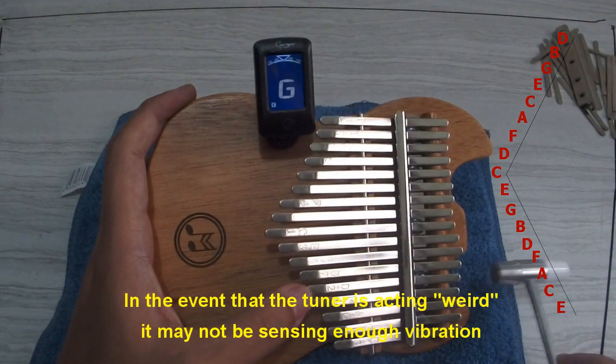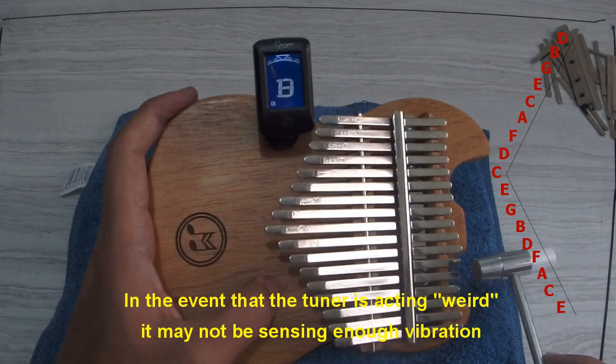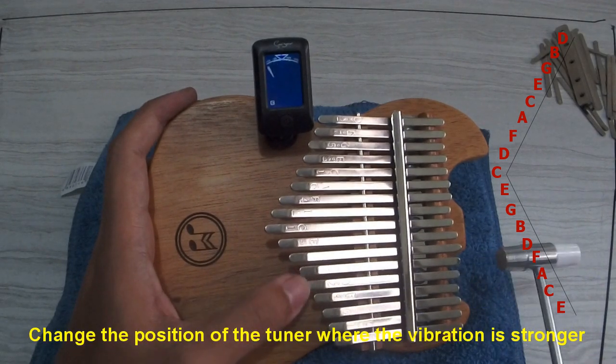In the event that the tuner is acting weird and may not be sensing enough vibration, change the position of the tuner to where the vibration is stronger.